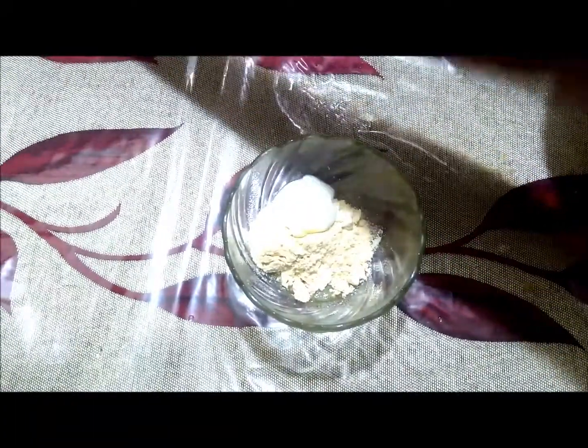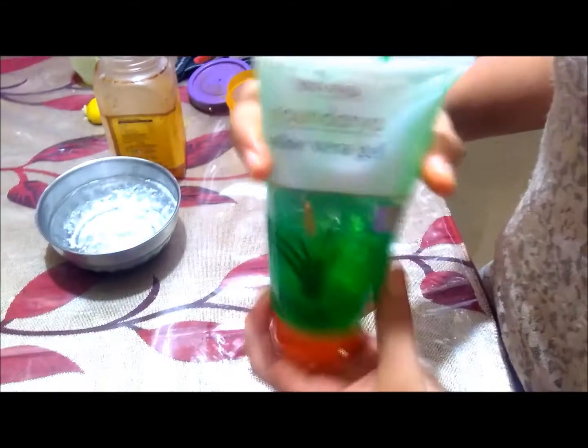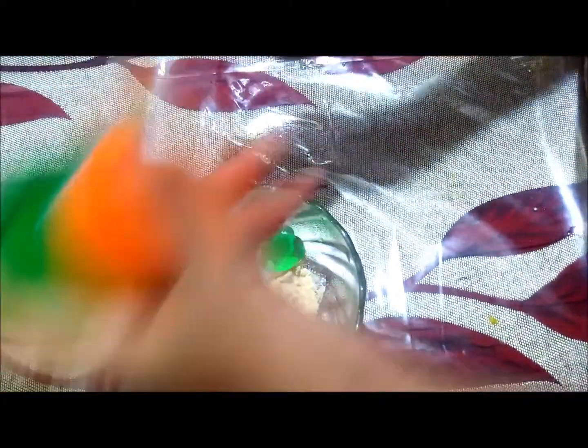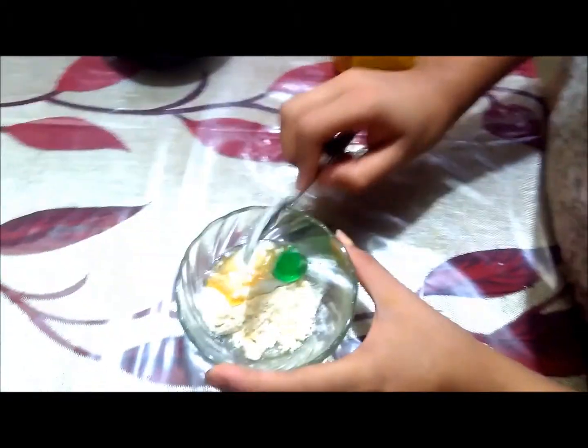I will use aloe vera gel, and I will also add honey. These ingredients help to make the skin clean and healthy.